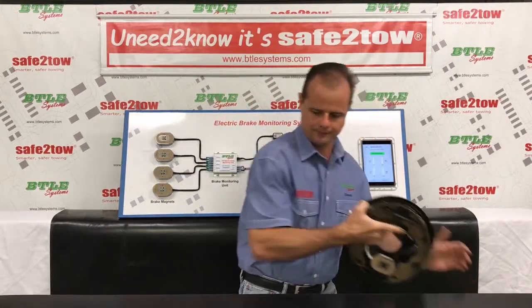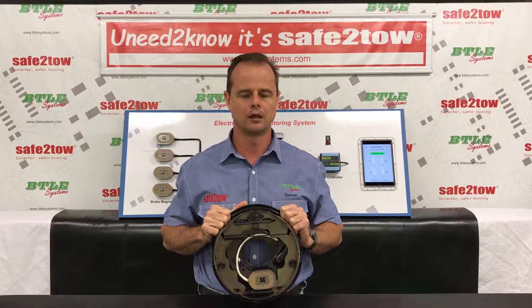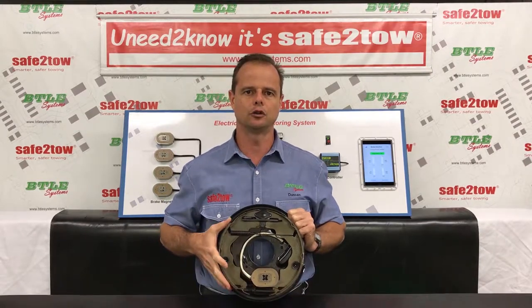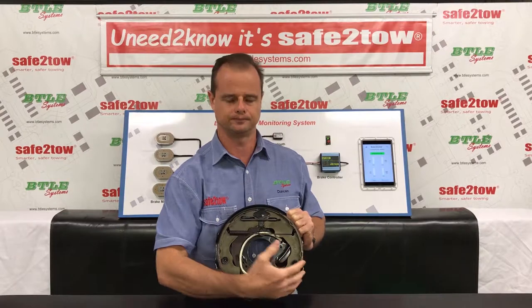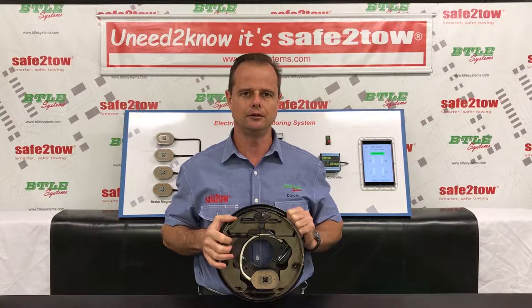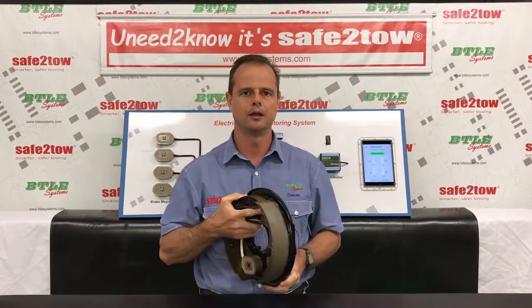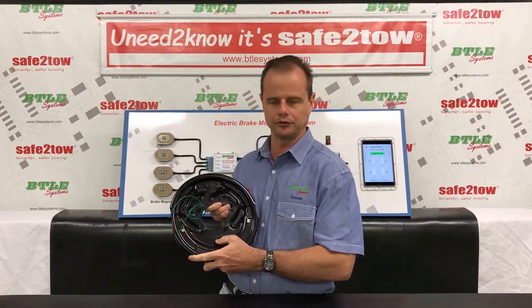I've got a 10-inch backing plate here and this is a device that mounts on the end of your axles and carries all of your braking equipment. On the backing plate we've got two brake shoes - a leading shoe and a trailing shoe. I can tell the two apart because the leading shoe is actually slightly smaller than the trailing shoe. This highlights the fact that the backing plates are actually handed, i.e. you've got a left-hand side and a right-hand side backing plate. I can tell this is a left-hand side backing plate because it's got the letter L stamped on the bottom here.